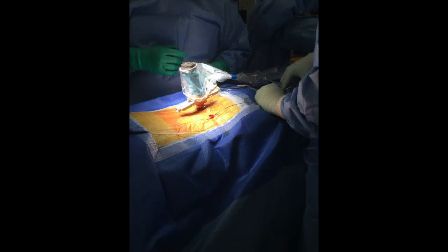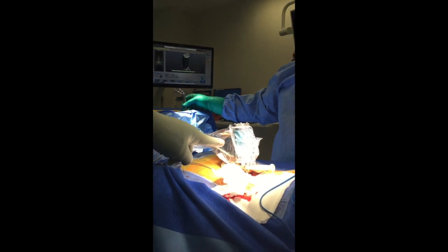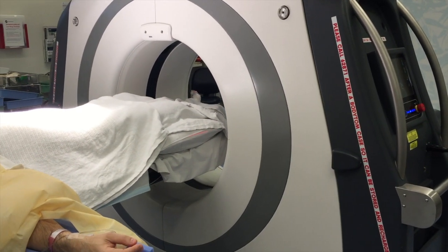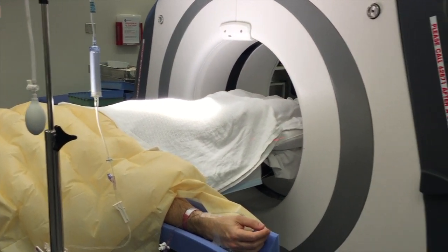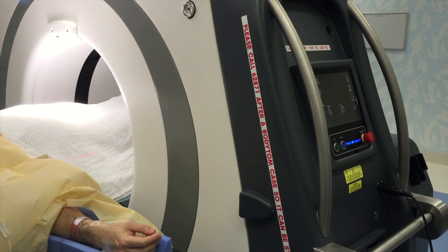Stage two was to use the robot shown here to percutaneously put the rods and screws in to fix her. All of this was done using neuromonitoring and intraoperative CT scanning at the very end to make sure that all the instrumentation was in the right location and in the right trajectory.